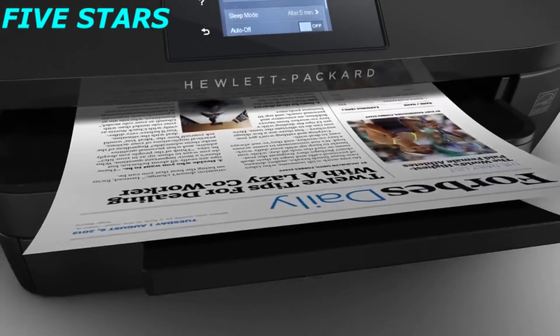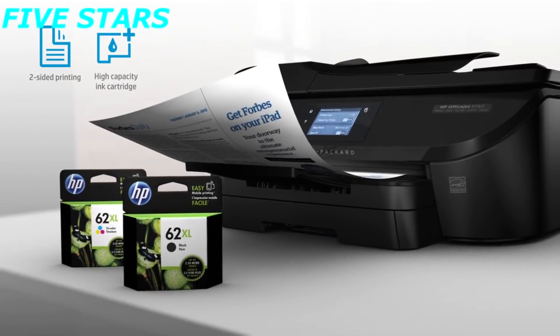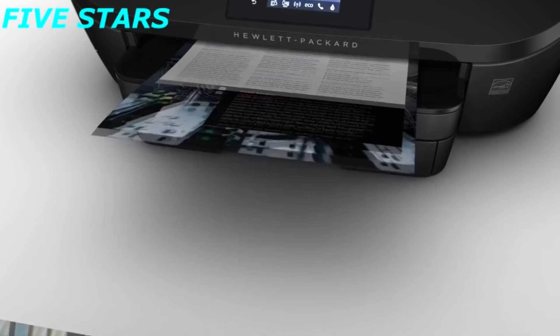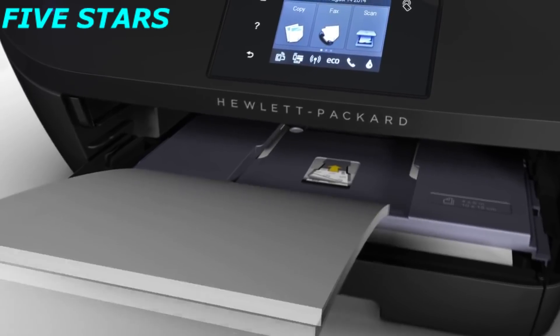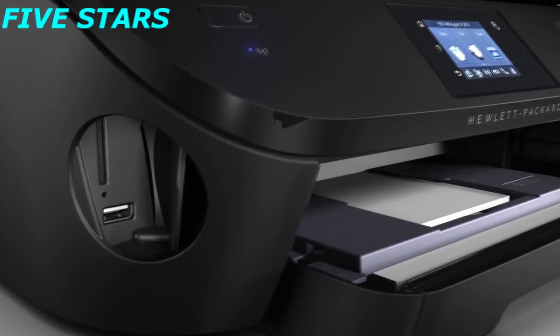You'll also experience savings with automatic two-sided printing and original HP high-yield ink cartridges. Print documents with vibrant professional color and sharp laser-quality text, perfect for any occasion. You'll be able to do lots more with features like the 10x15cm photo tray, memory card slots, and USB port.